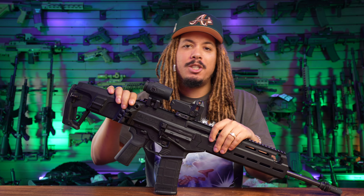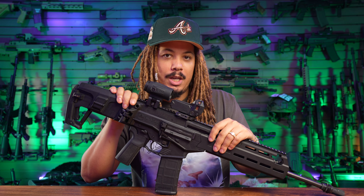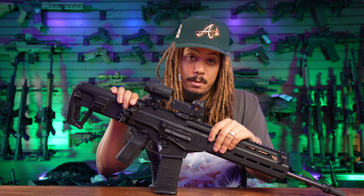What's good YouTube? It's your boy TonyD2Wild checking in once again, and today guys we are reviewing the brand new Meprolite M22.